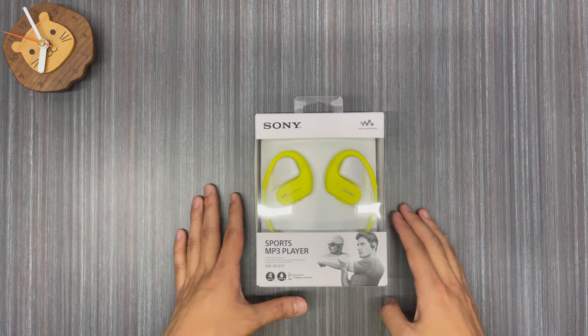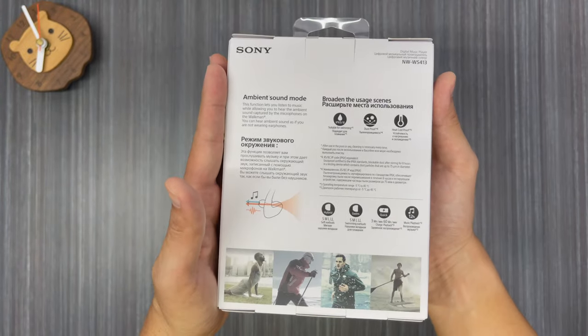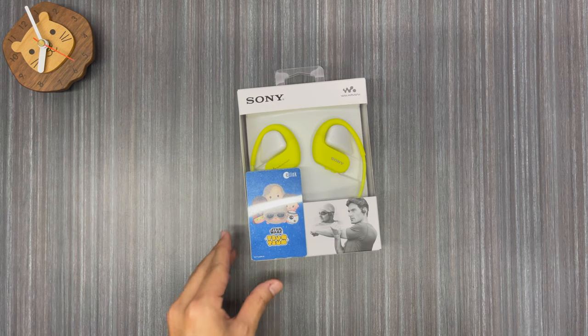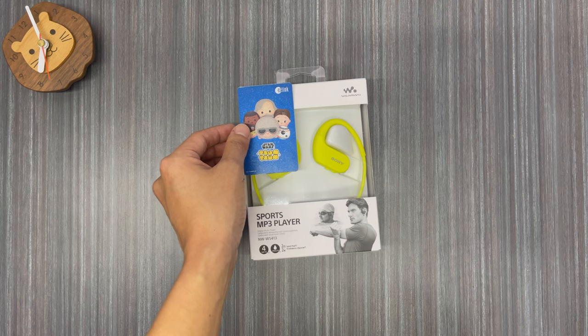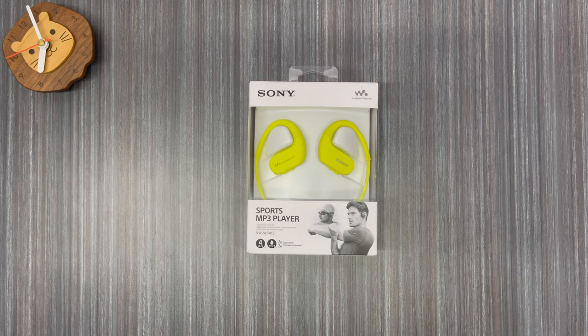Without further ado, let's go into the unboxing. Right out of the store you get this very nice and compact box. If you want to compare the size — my hand is not that big — if you're familiar with the Singapore EZLink card, that's our transport card, you'll see it's actually not that big. The height is about 2 EZLink cards and the width is about 3 EZLink cards. That's how big the box is.